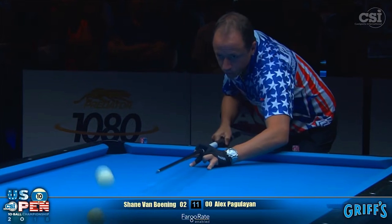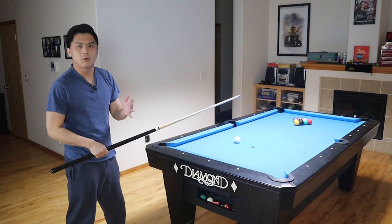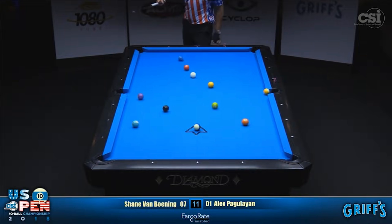I believe the reason Shane lifts his body up is so that his hand doesn't hit his body during his follow-through stroke. This massive follow-through allows him to pop the cue ball, and he adds around half a tip of topspin in order to squat it right around the center of the table.